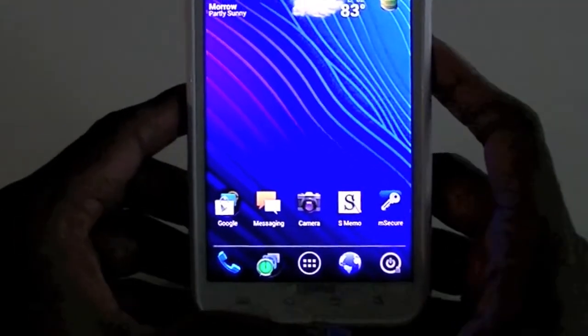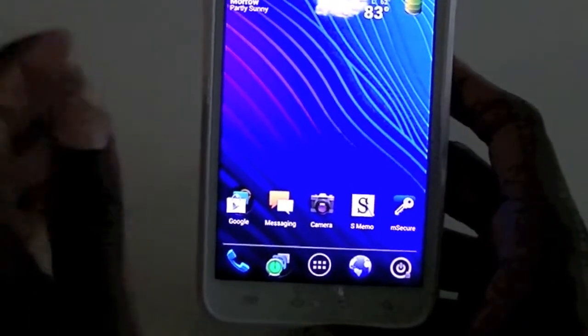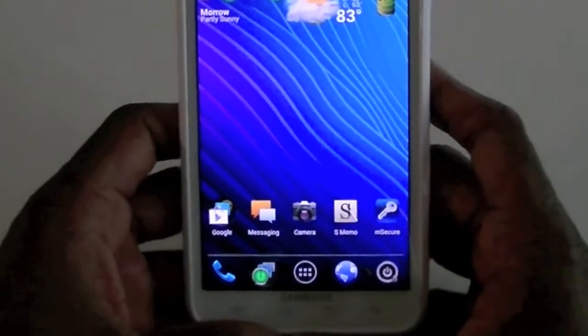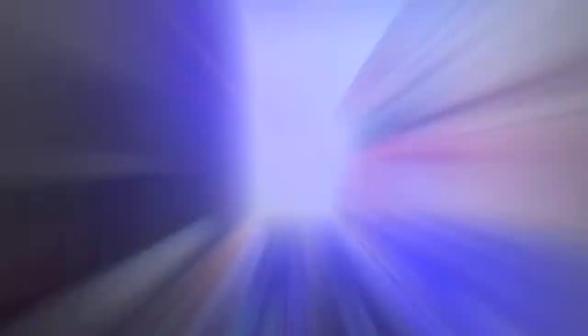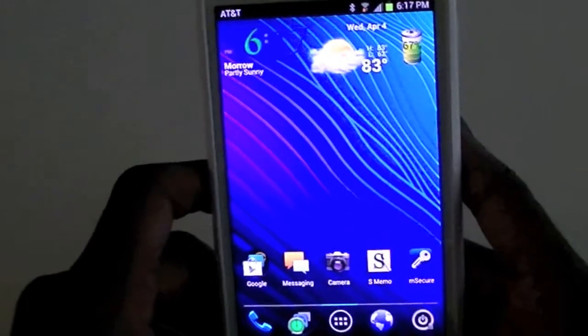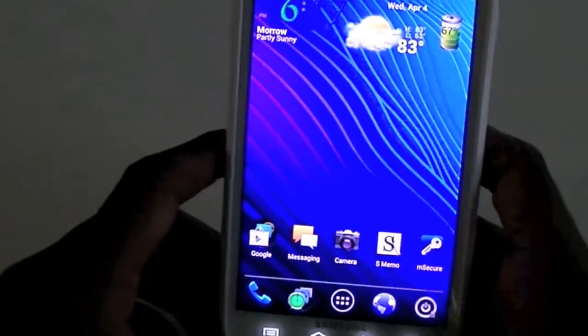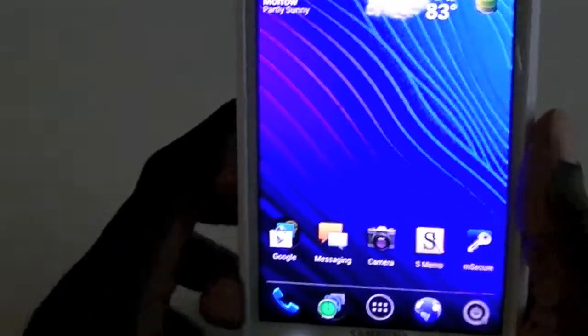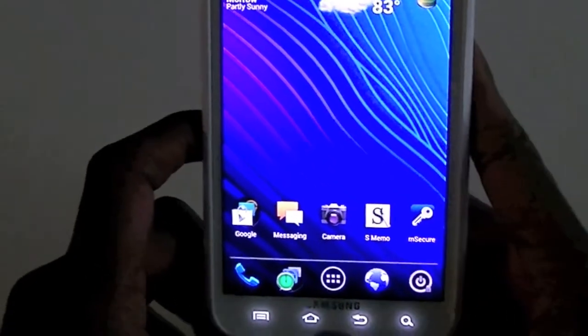I'm really excited about it. The Collective — the group I told you about before — they're coming out with a ROM also and I'm probably going to download it. I may never wait on an update again. But this is Quentin from Network Creations TV — just a brief overview of Ice Cream Sandwich on my Galaxy Note and I'm really liking it.